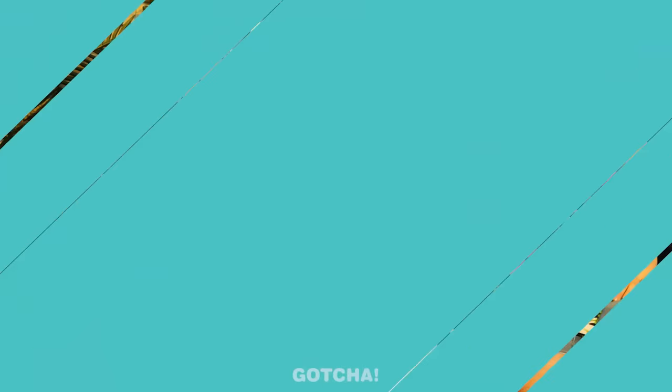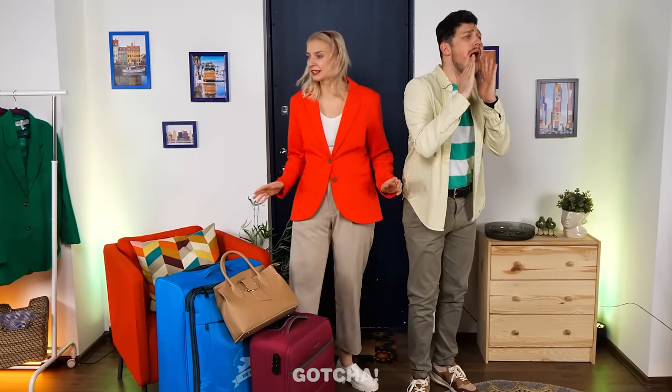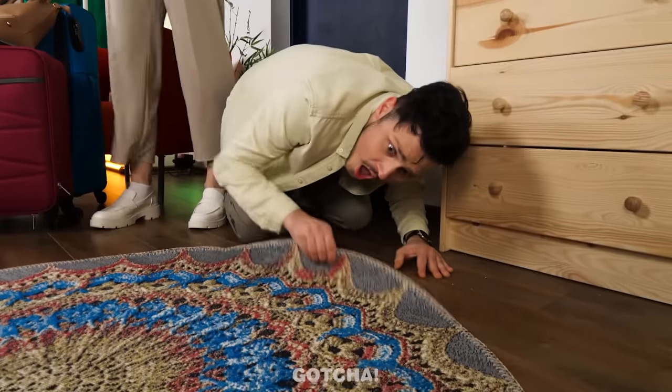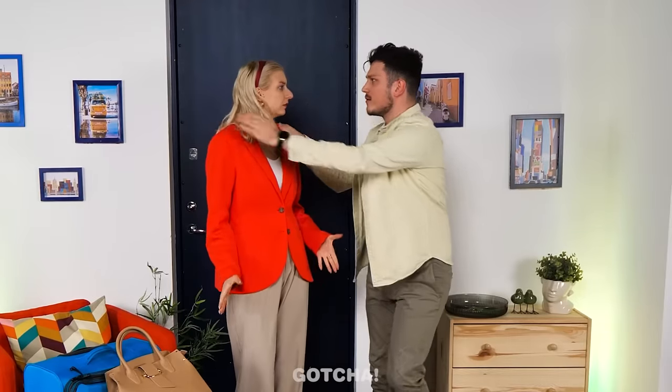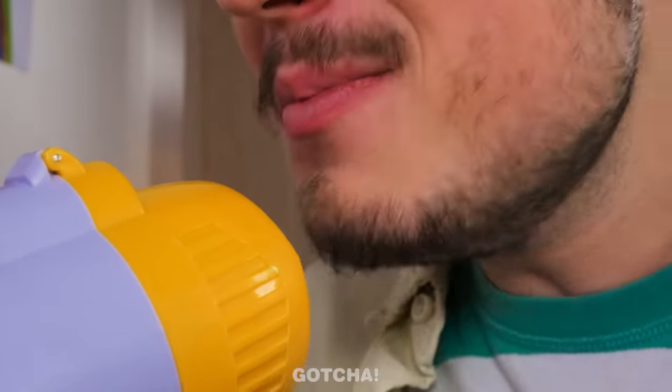The family is going on vacation. Wait — where's their daughter Melanie? They search everywhere: under the carpet, in her room. There she is! But why can't she hear anything? She has headphones on and can't hear them calling.